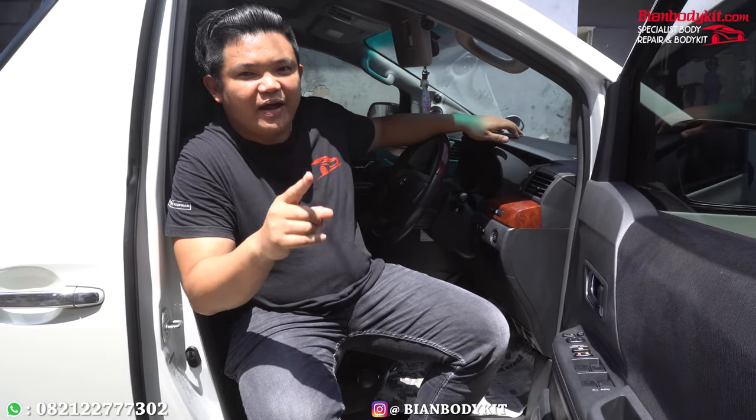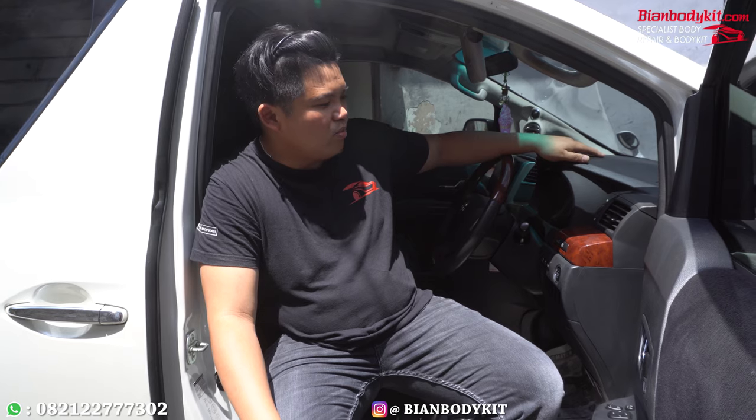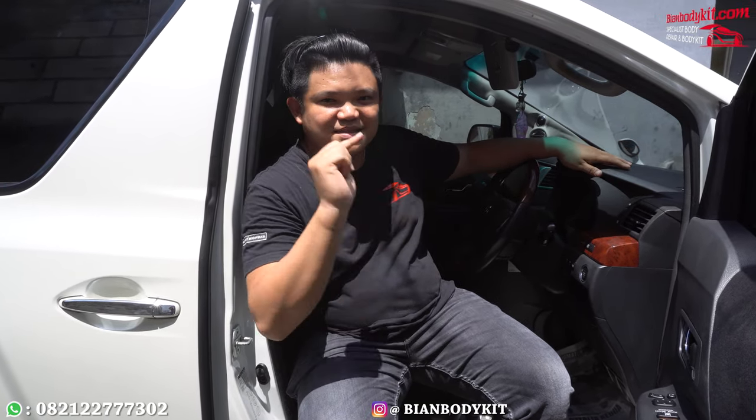Siapa namanya? Yaitu Van Chris Big Bike. Beliau lumayan terkenal untuk penjualan motor-motornya dan bener-bener banyak melakukan penjualan. Tapi saya akan menjelaskan untuk mobil yang akan saya upgrade. Tapi sebelumnya, kalian harus saksikan cuplikan before-nya untuk mobil Toyota Vellfire ini. Check it out.